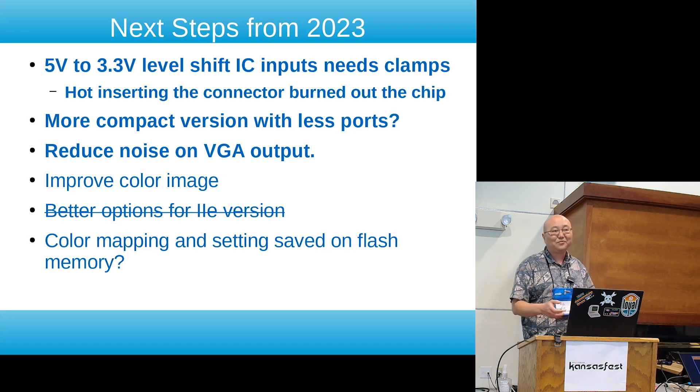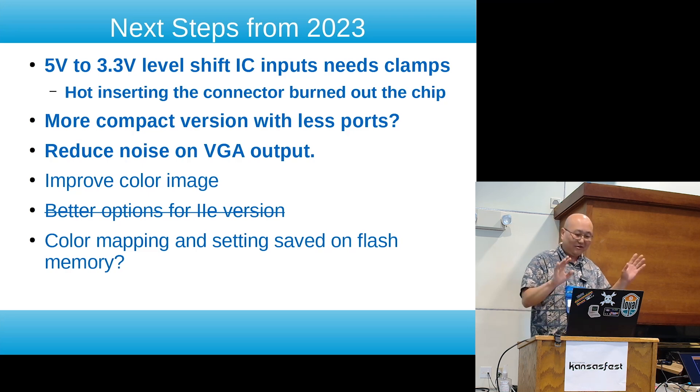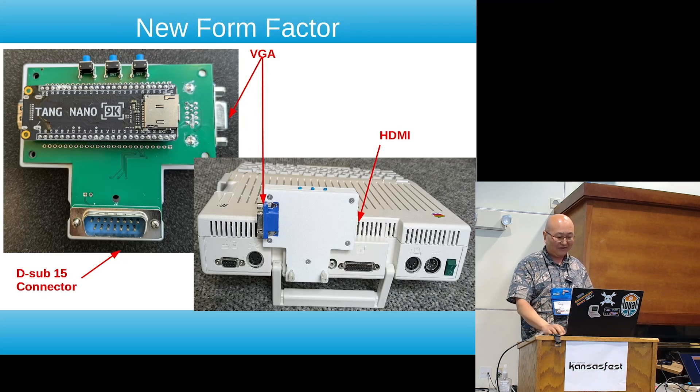I just wanted to make something easy to plug in and go. I do have a few more things in mind for improving the firmware but I'm not quite there yet. One of the main things I want to do is save the current option as a default so you don't have to reset to your favorite setting every time you power on, but it's on the to-do list.